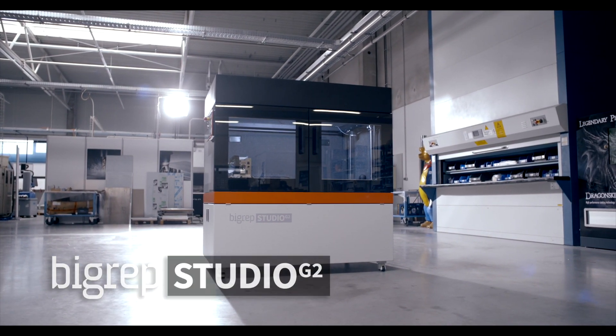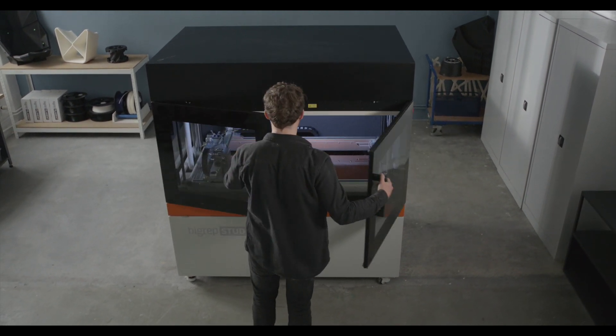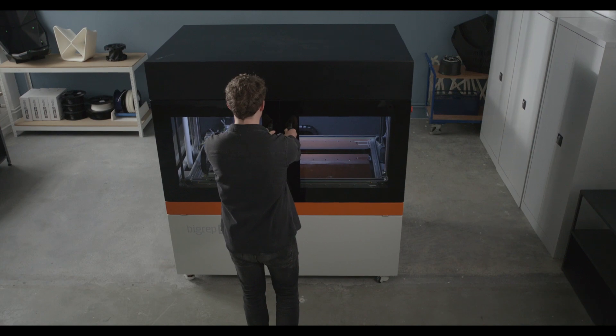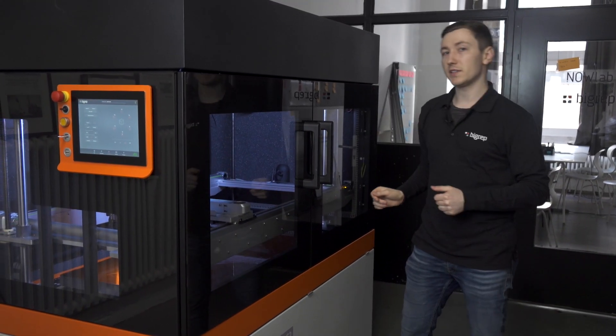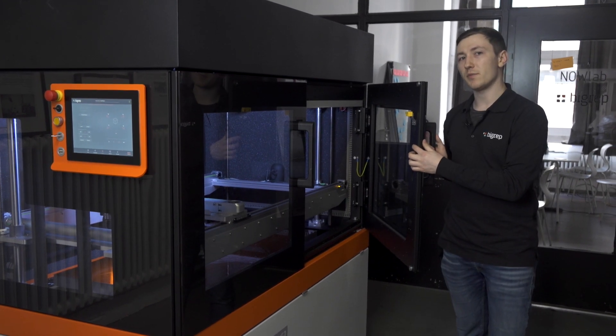The system is fully enclosed, making it both quiet and protected from dust or other airborne obstructions. With front-facing doors that feature safety fail-safes like an auto shutdown upon opening, the G2's enclosure helps ensure operator safety.